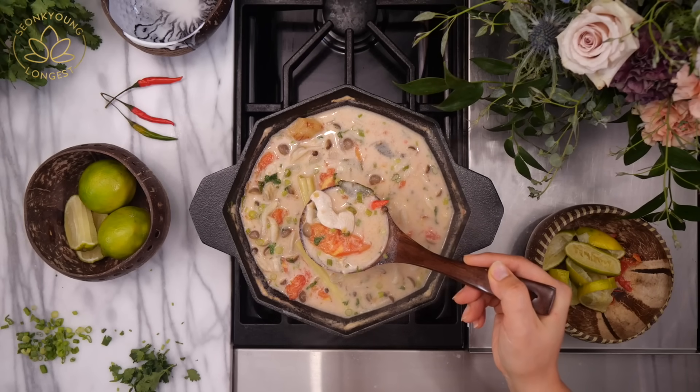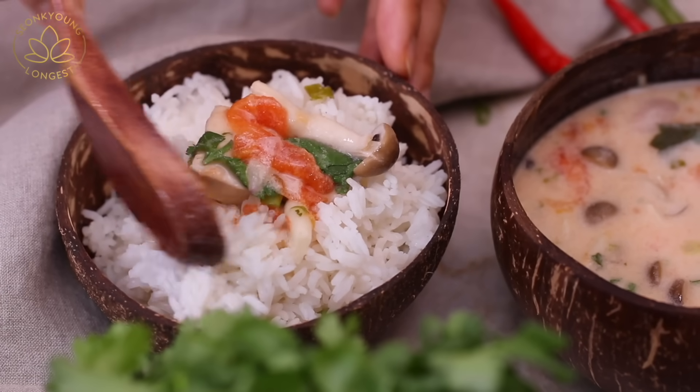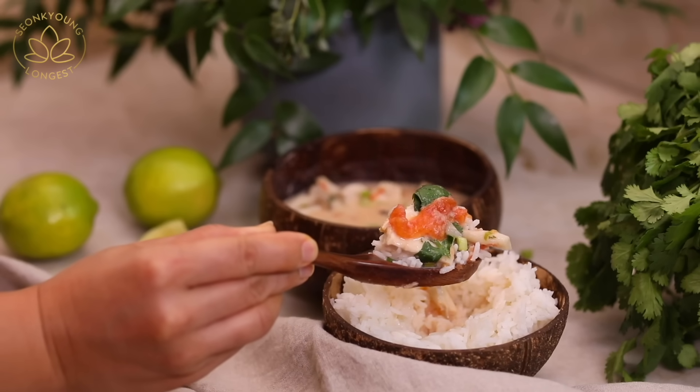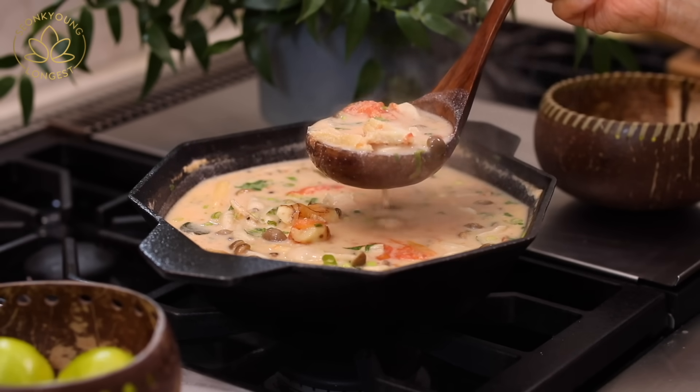Turn up the heat and we are done! To your taste, you can add some chili oil — my famous chili oil. Every time you guys make it, you tell me it's the best chili oil ever, so don't miss out. Serve this Tom Kha just as a soup, or serve it with nicely cooked jasmine rice — Jacob cooks perfect rice every time, so I always ask him. Or add cooked rice noodles into it for Tom Kha Kai noodle soup!